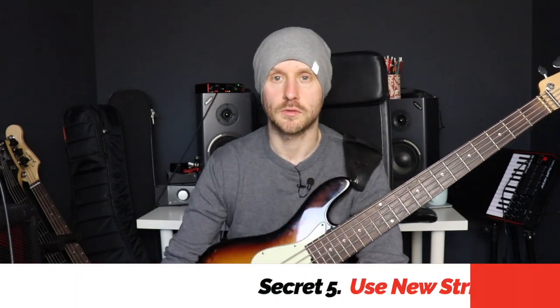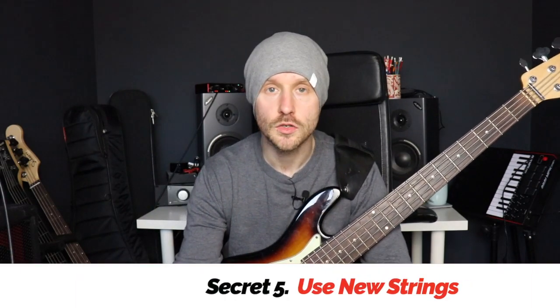Secret number five is going to give your sound that sort of bright, zingy quality. I've talked about this a couple of times on the channel before, but that is to use newer strings.